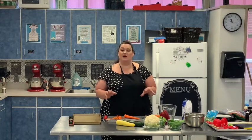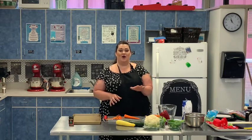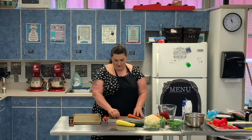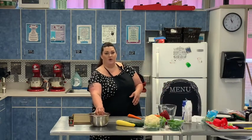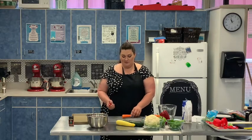Our chicken is cooking, now we're going to get to our vegetables. The recipe calls for five cups of vegetables. We will not be using all of the vegetables in this recipe — we're going to be saving some for a snack later. We're going to put our scraps in a bowl to save them for a broth that we'll be making later.